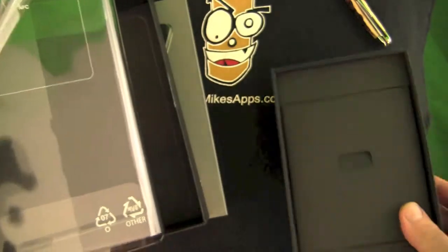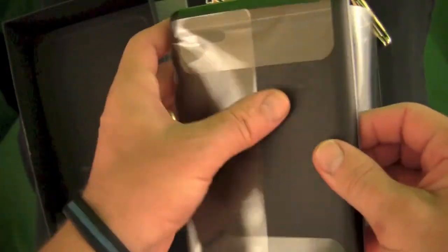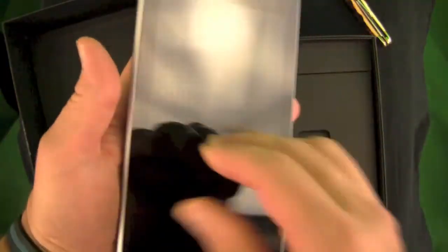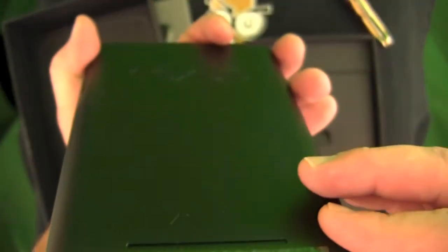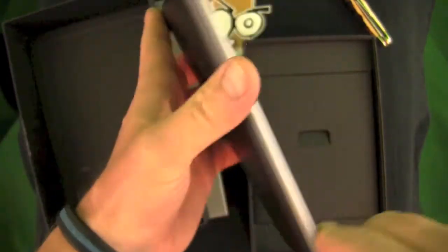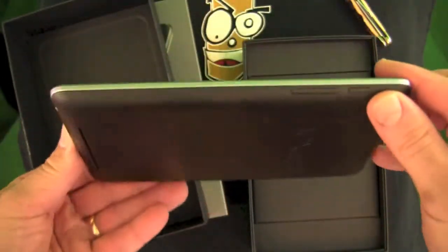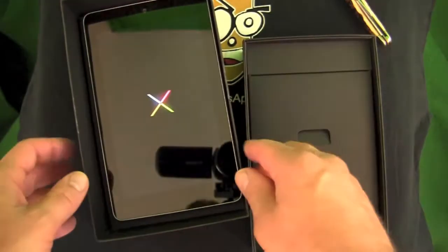Nice and shiny. There's some information on the outside of the plastic wrap about the controls — volume, power on, and so on. It's very thin; I was surprised how thin it is. It has a kind of rubber backing on the back, which is nice, and it's got scratch-resistant Corning Glass. It powered up very, very quickly.